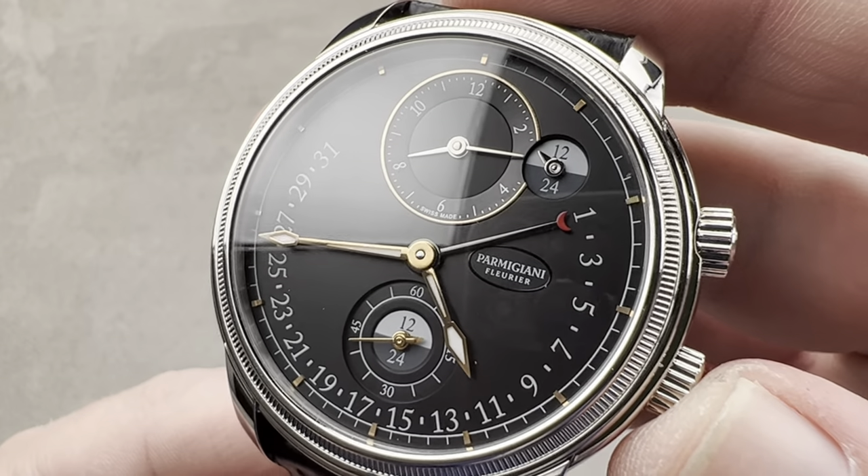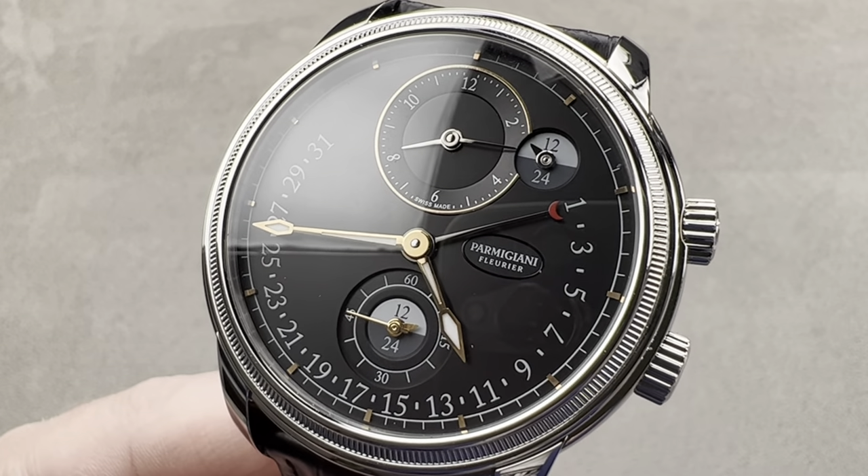Well, every part except the strap — that's Hermès. Reach out to tmaso@thewatchbox.com for purchase and pricing details.